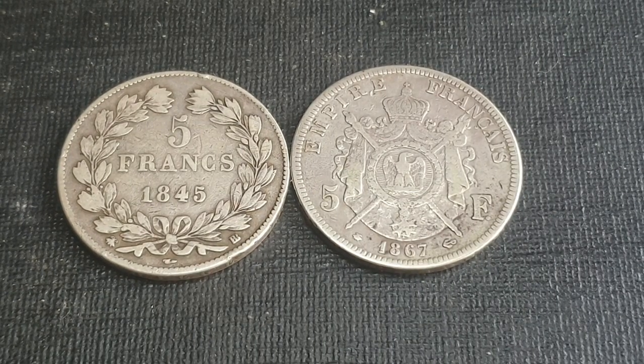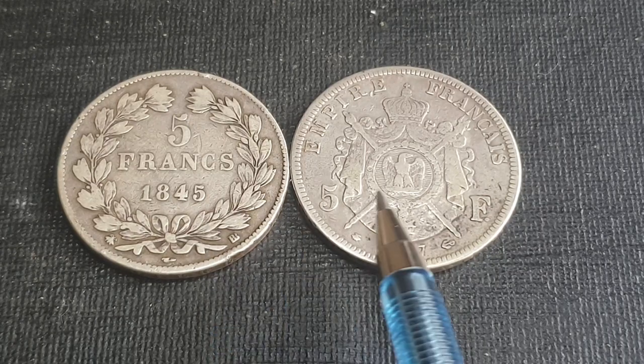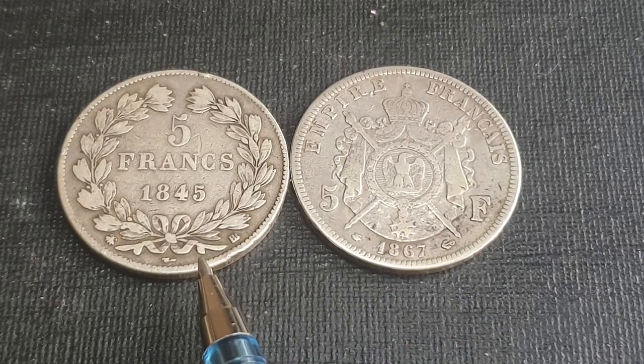A lot of currencies, even though they might have silver coins, also have paper currency. In the 1920s, it was paper currency that pretty much determined the value of the actual currency.